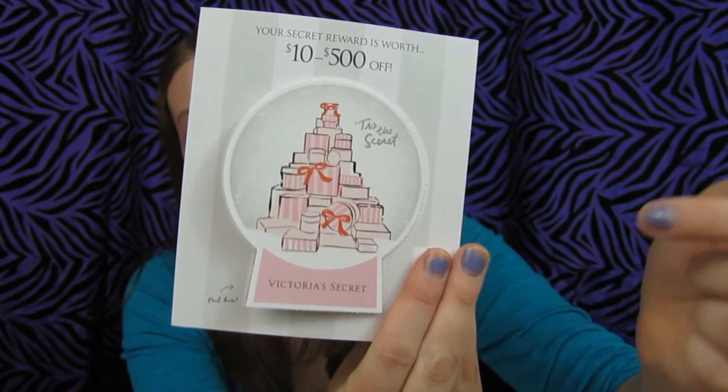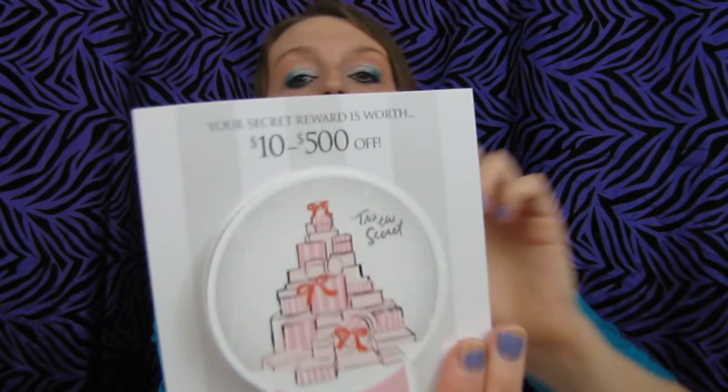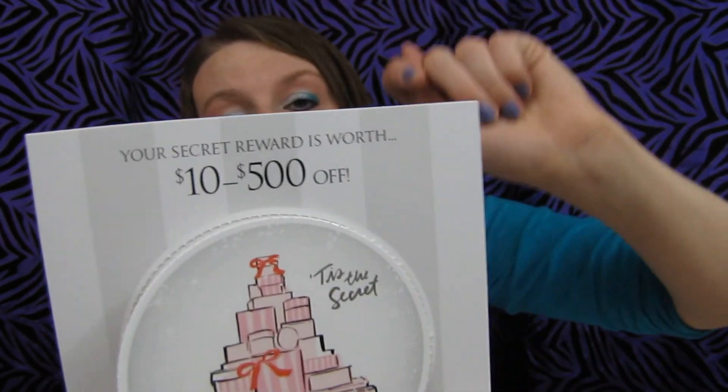So they changed it this year — it's just like a little paper card. Each card has $10 to $500. I went to the store and bought one item for $10 because I got a free thing with it. But if you guys ever read the small print on the cards, you can actually get the secret rewards for free — no purchase necessary. I saw this floating on Instagram and anything I can get for free, I'm doing it.